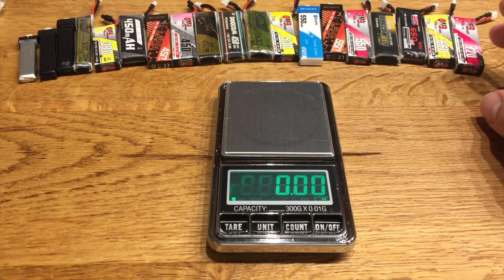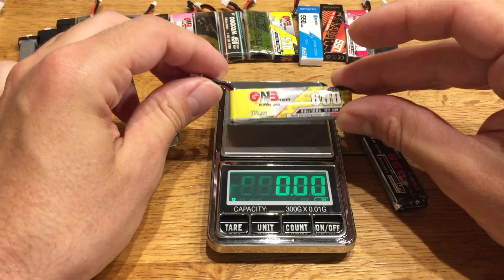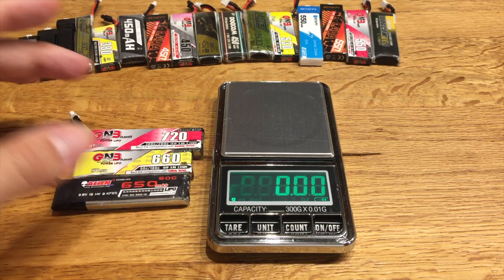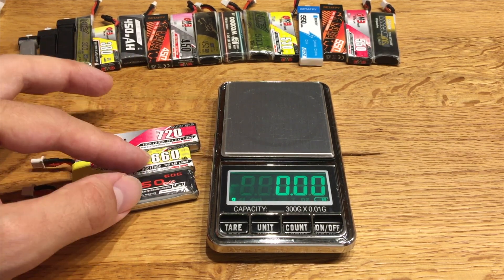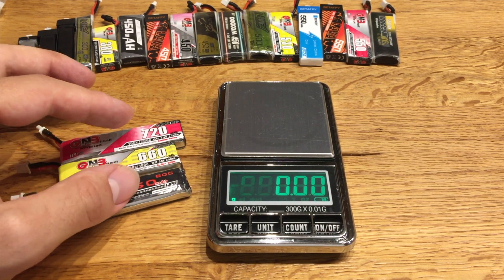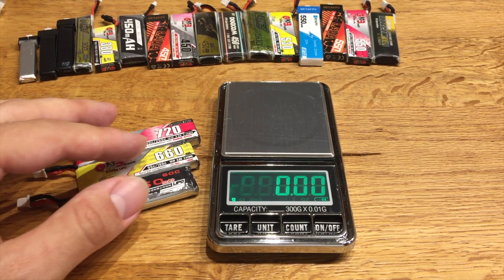Let's start with the heavier LiPos — these three: GNB 720 mAh 100C, GNB 660 mAh 90C, and Alien 650 mAh 60C. These are too heavy for me in most cases. They are clearly too heavy for 75mm whoops or even 80mm whoops like the Beta FPV 75 Pro, or an 85mm 1S whoop. They are okay maybe for very big racing on large outdoor tracks or for cruising around, but not for indoor racing in most cases. So let's put them away.